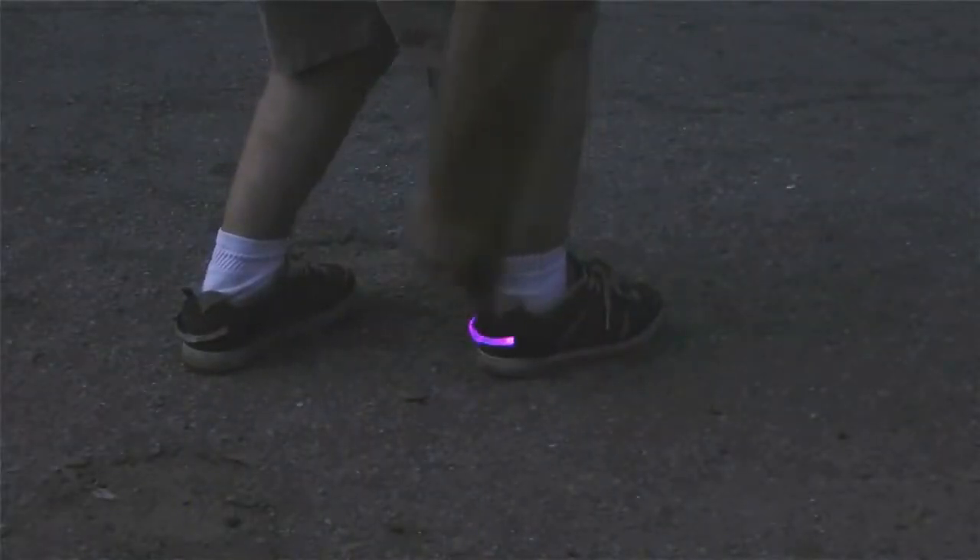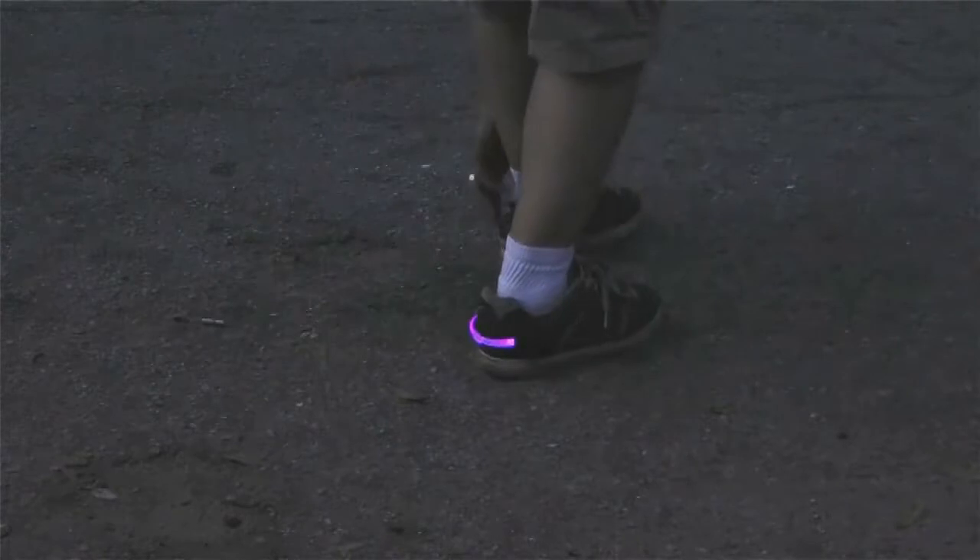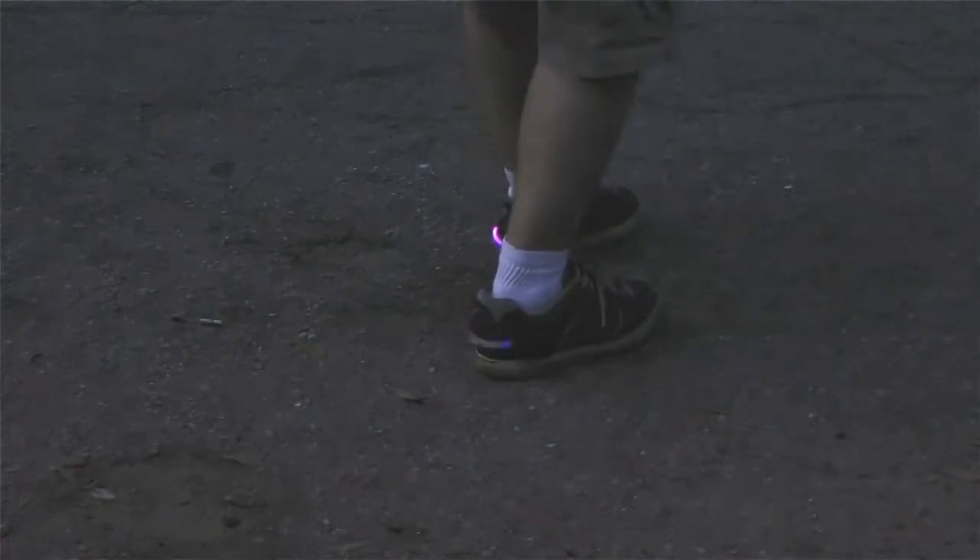Here's the problem: you're out running, walking your dog, or out for a walk late at night — it's dark and nobody sees you, cars are whipping by. Solution: the shoe clip light. Tack this on the back of your shoes right there by the heels and you're flashing away, visible to everybody. The shoe clip light puts like tail lights on your shoes so now everybody can see you.